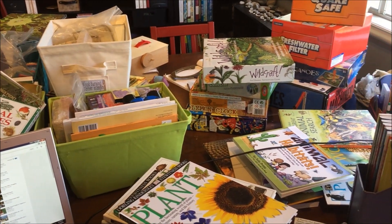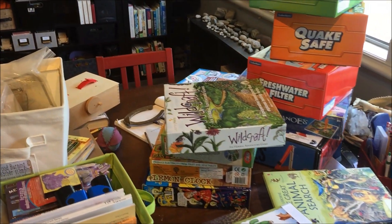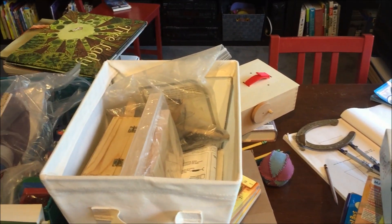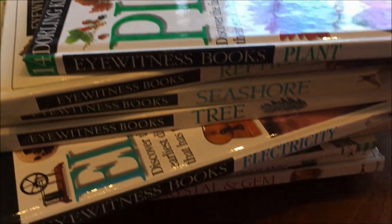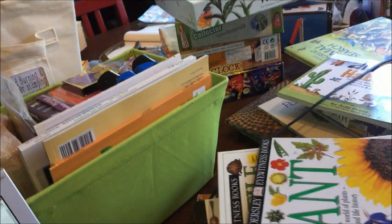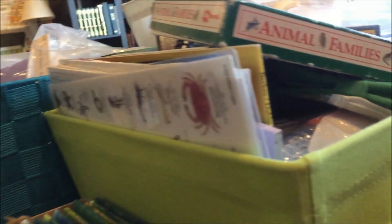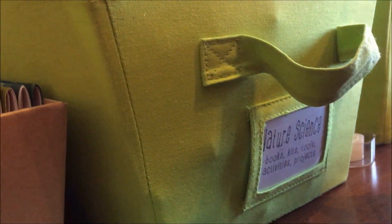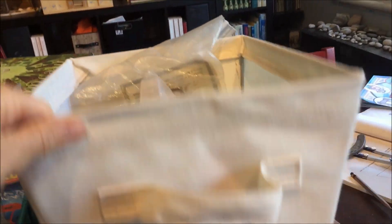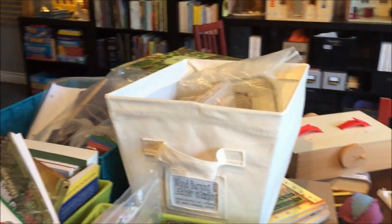Hello everybody! It is time for me to put together a new unit, and so I have pulled out all of our science curriculum so I can sort through it and put together a few science units for the spring. I've got books, games, and hands-on projects, and I've pulled everything out so I can decide which units we're going to do. Some of this material has already been sorted into different themes — nature science, geology, and electricity — but we're going to go through this and figure out which materials we're going to use and for which units.